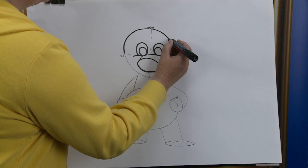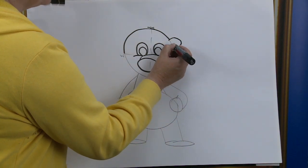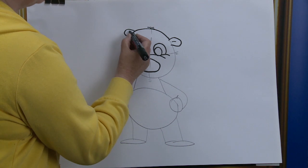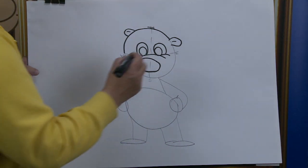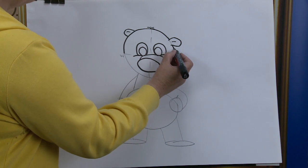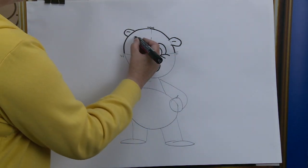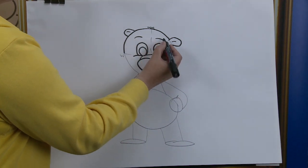So here's one ear, and on this side there's the other one. Moving down, we're going to finish it off, bring it down to the east and stop it just there. Now we're going to put in the eyebrows — there's one, and there's the other.